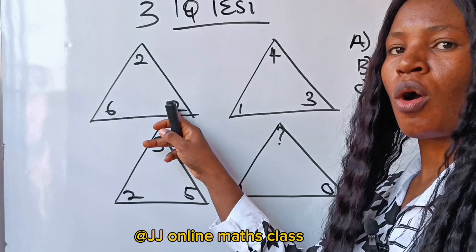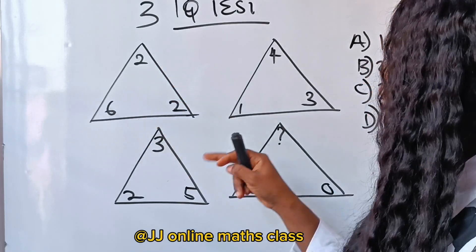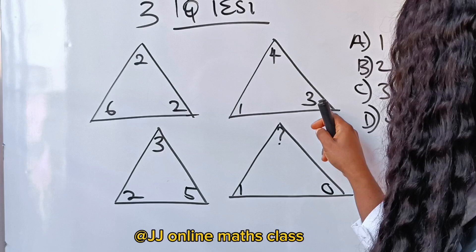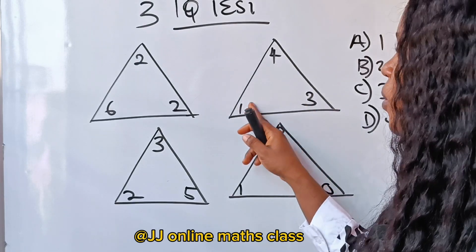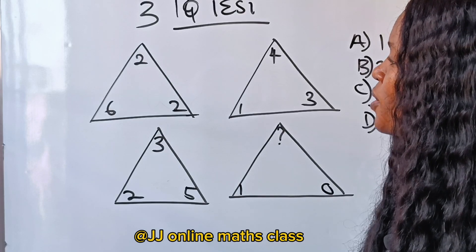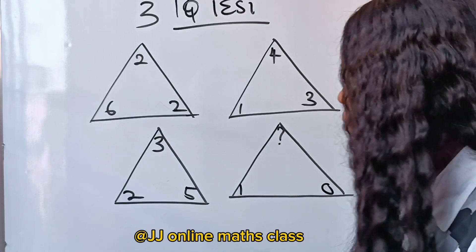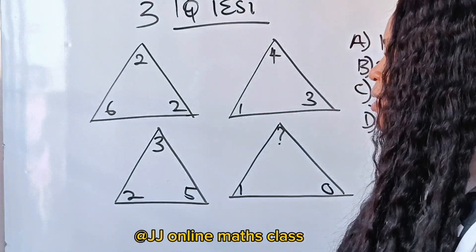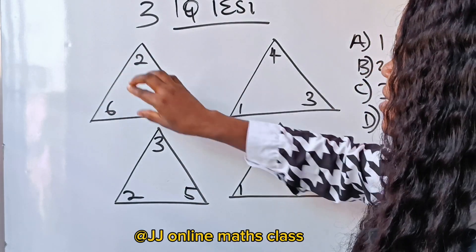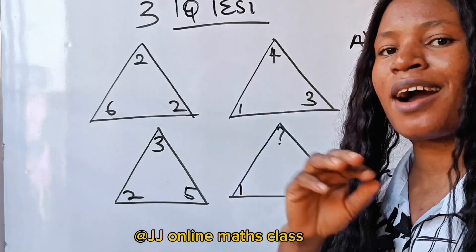6 times 2 is 12, and 12 divided by 6 is 2. But 1 times 3 is 3, and 3 divided by 1 is obviously not 4. So that doesn't work either. We are focusing too much inside the triangles — let's think outside the box.